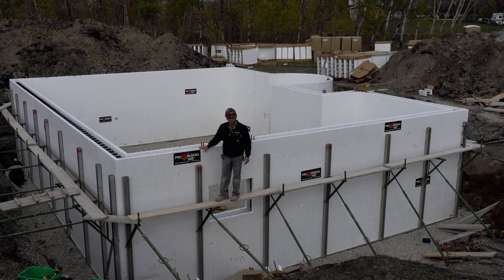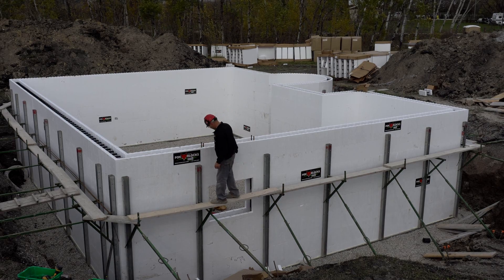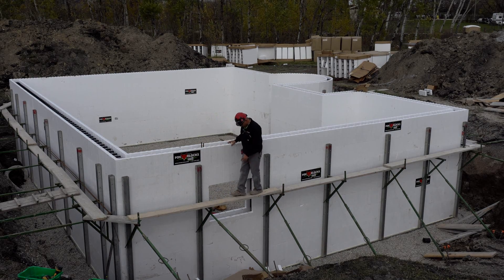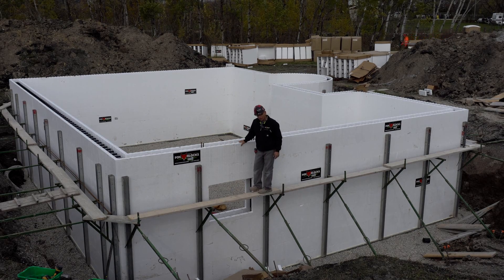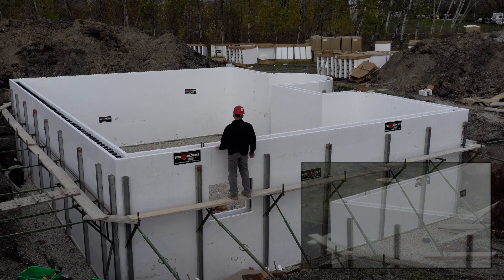We have a window — you can see there's no buck on it yet. We've made that opening two inches too big all the way around: took the rough opening and added four inches side to side, top and bottom. We're going to cut the fox buck, glue it in place, and then brace it on the inside, ready for concrete.